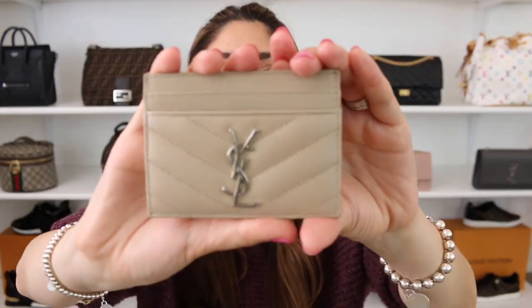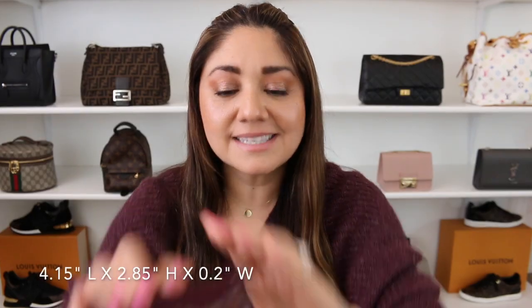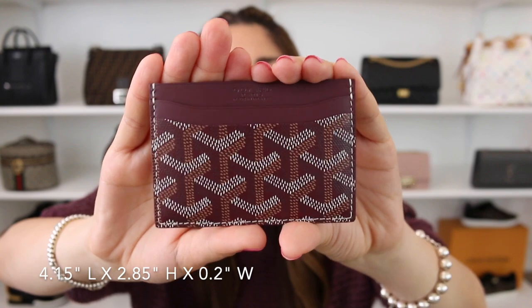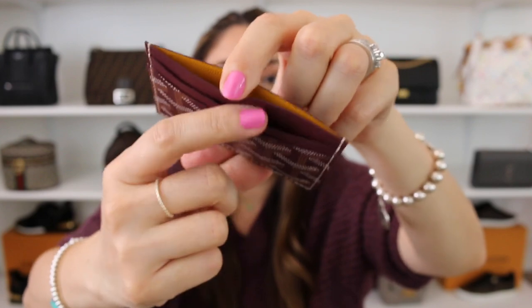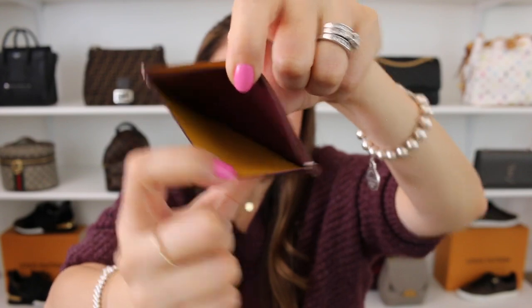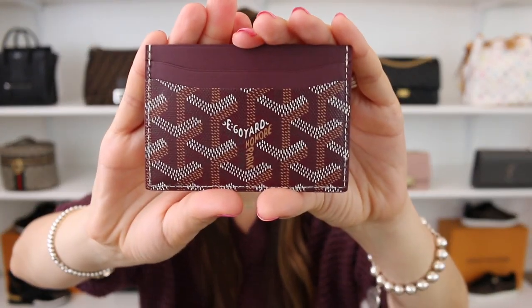Let me show you guys the beige one as well. Next is the Goyard signature card holder. This is available in a variety of different colors, and it's a combination of canvas and leather. You have a total of five different credit card slots, with one at the very top. All of these card slots are lined in leather, and they do have that signature Goyard yellow. Here is the front and side view.